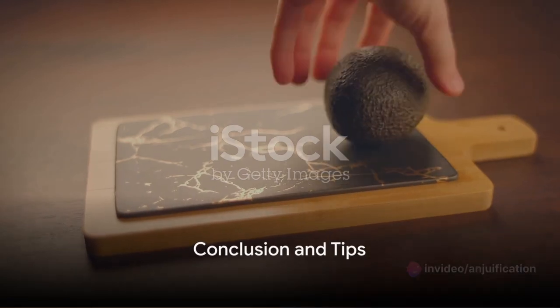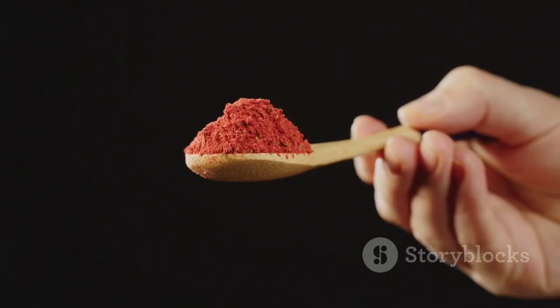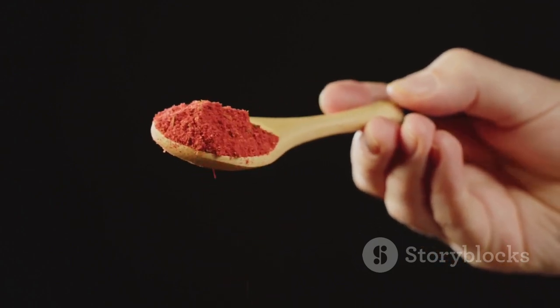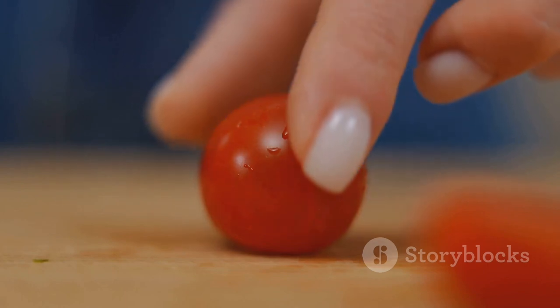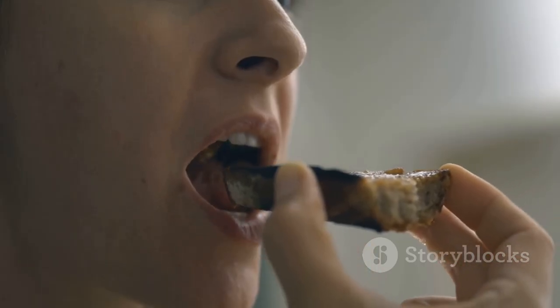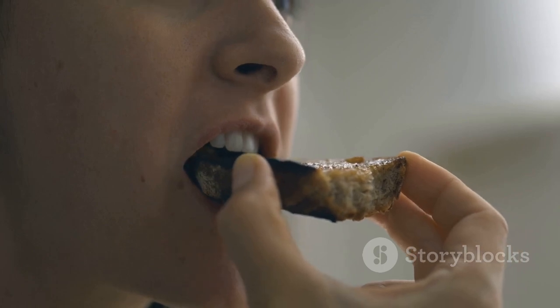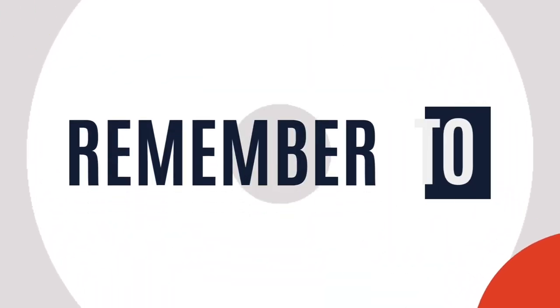There you have it — guacamole stuffed cherry tomatoes, ready to steal the show at your next gathering. Remember, ripe avocados make the creamiest guacamole, and adjust the spiciness to your liking. A sprinkle of paprika adds a decorative touch. Now it's your turn to whip up these flavor-packed appetizers. Enjoy the delightful fusion of guacamole and cherry tomatoes in every mouth-watering bite.